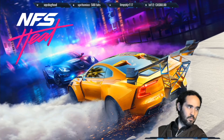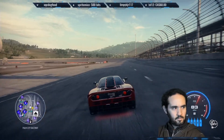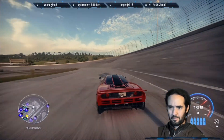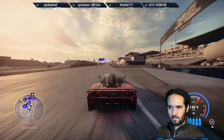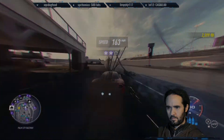And now let's test it out while we're in heat. Tell me in the comments if you like my new couch.